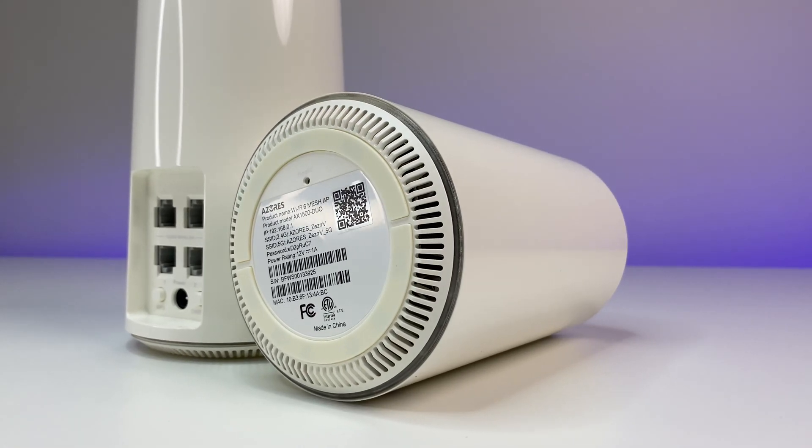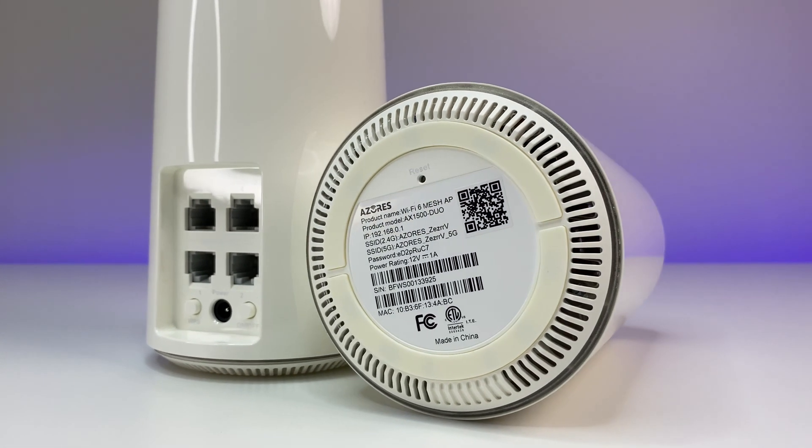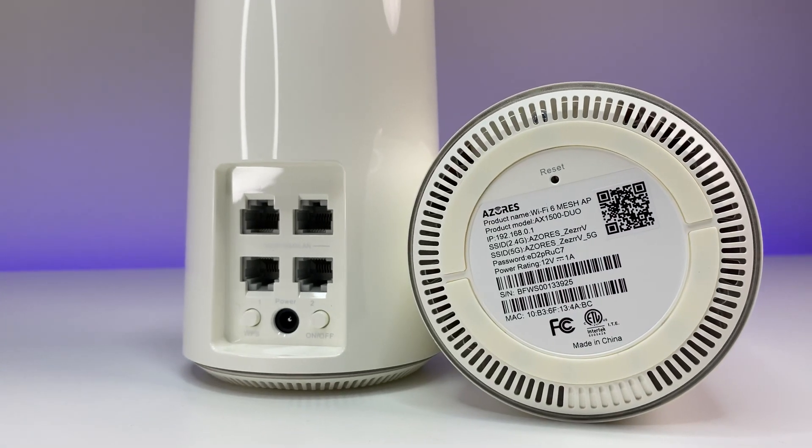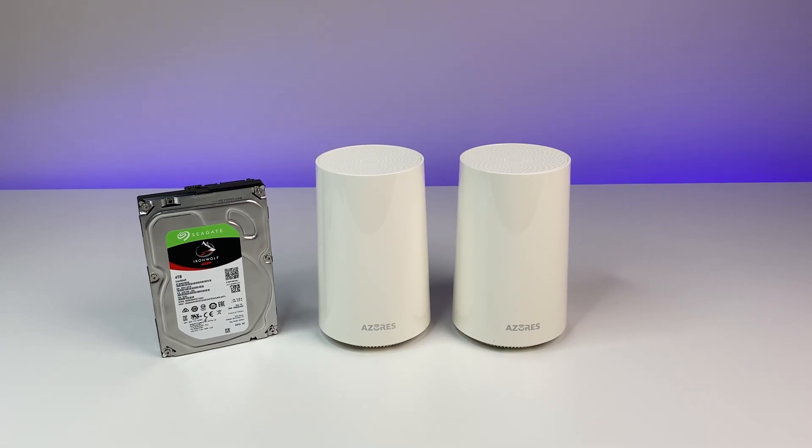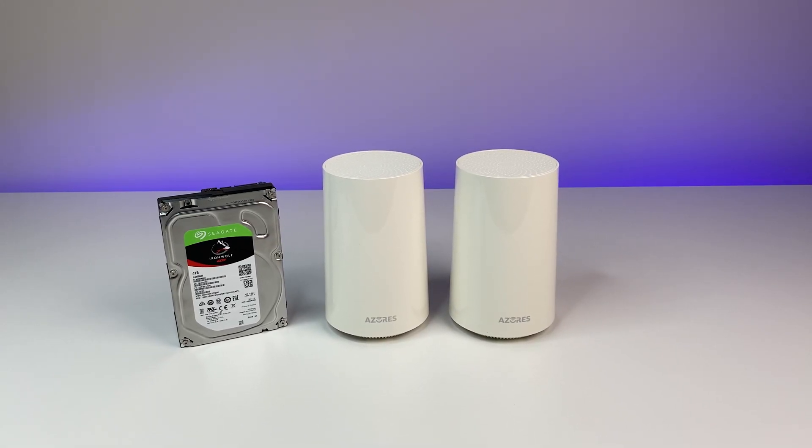Let's talk about design and features. The Azore's Wi-Fi 6 has a unique cylindrical design with overall good construction. The overall body dimensions are small, measuring 6.3 inches tall, 3.5 inches wide, and weighs only 360 grams.